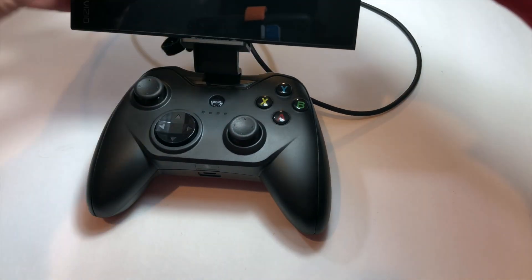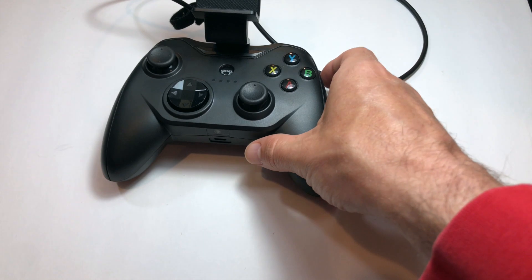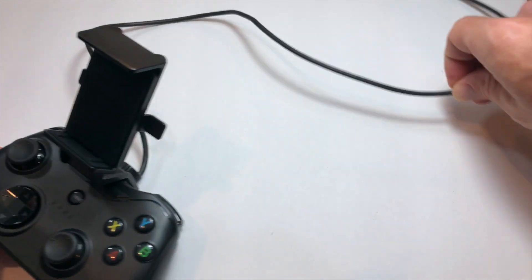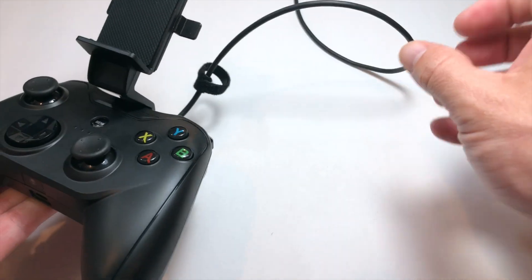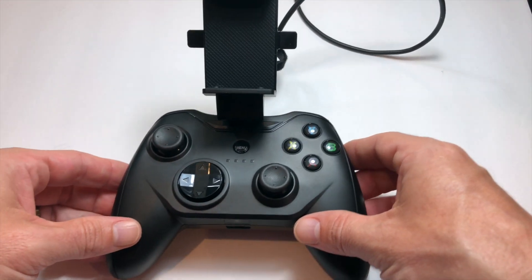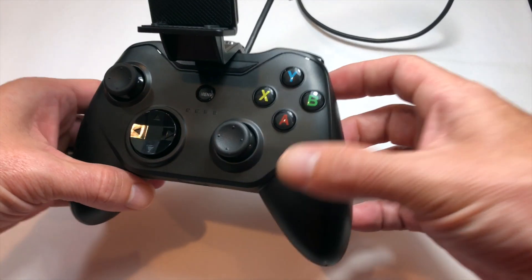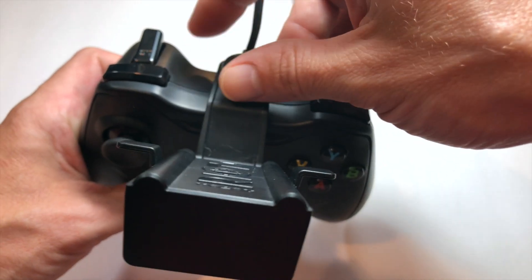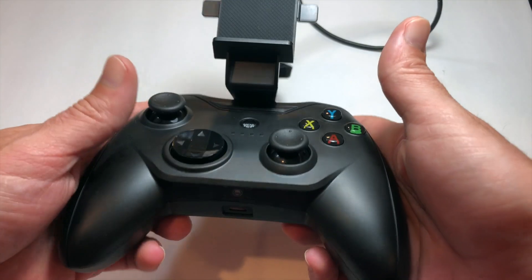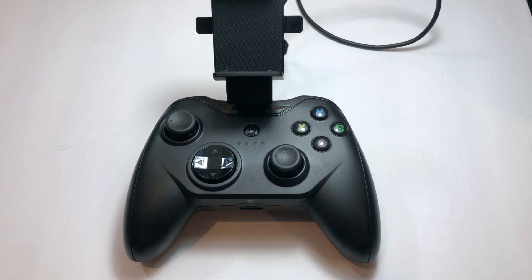The connection goes through the lightning cable attached to the controller. One of the biggest bummers about the Rotor Riot is how it connects — it will connect and it is powered through your device. You can't really charge the controller itself. There is a pass-through port, so you can charge your device while using the controller, but if you are out on the go and don't have extra cables or an outlet to plug into, the controller will be sapping your device's power.